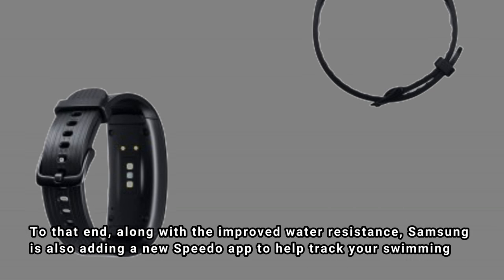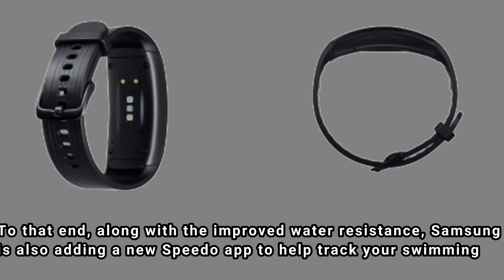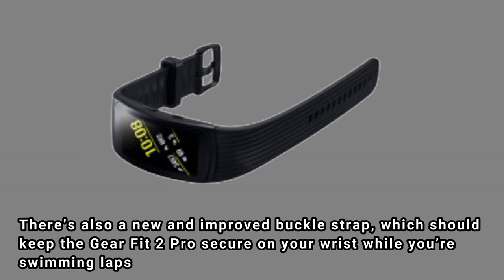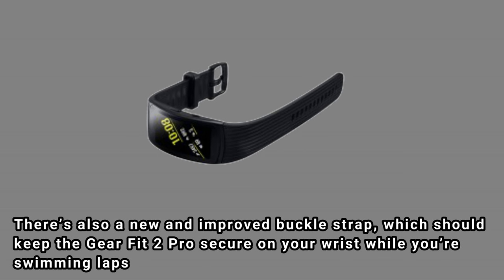Along with the improved water resistance, Samsung is also adding a new Speedo app to help track your swimming. There's also a new and improved buckle strap, which should keep the Gear Fit 2 Pro secure on your wrist while you're swimming laps.